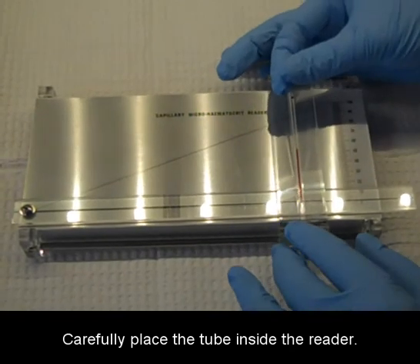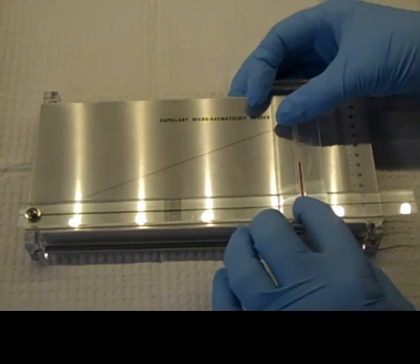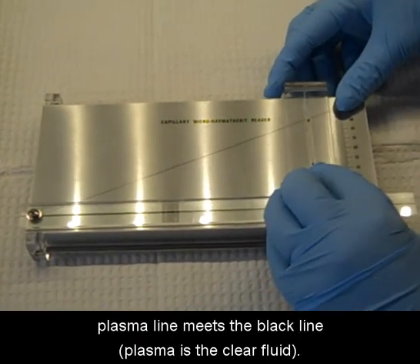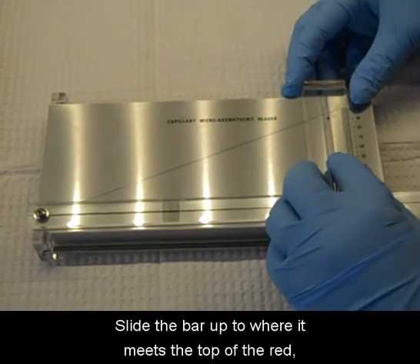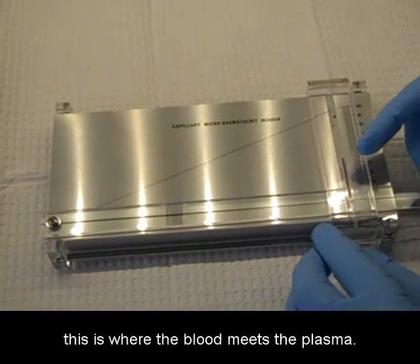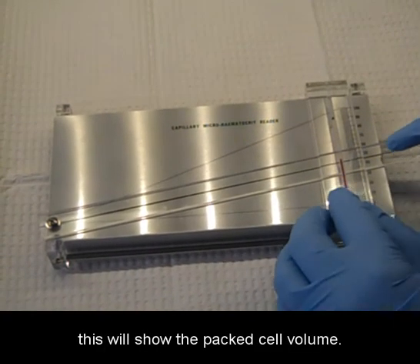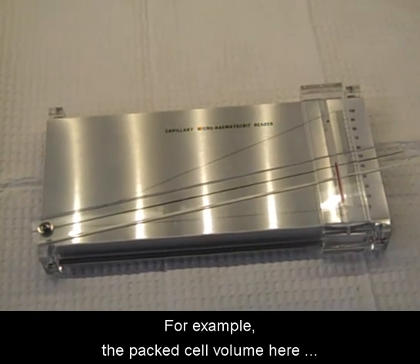Carefully place the tube inside the reader. The bottom of the blood line should meet the zero. Slide the reader to the right so the top of the plasma line meets the black line. Slide the bar up to where it meets the top of the red — this is where the blood meets the plasma. If you read the number to the right, this will show the packed cell volume. For example, the packed cell volume here is 43%.